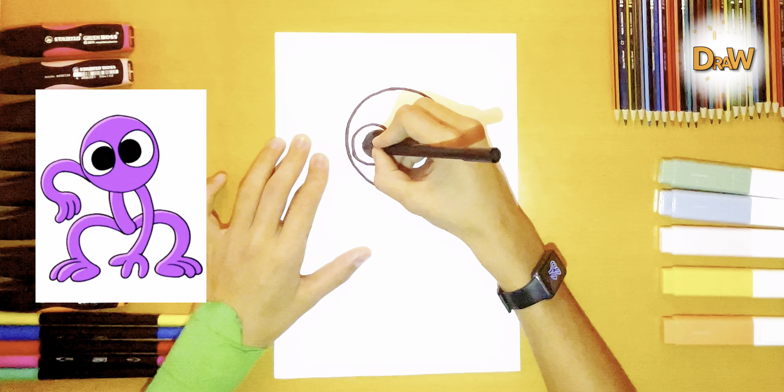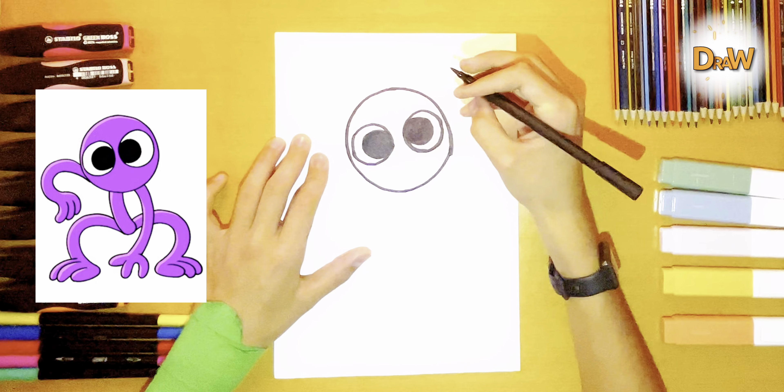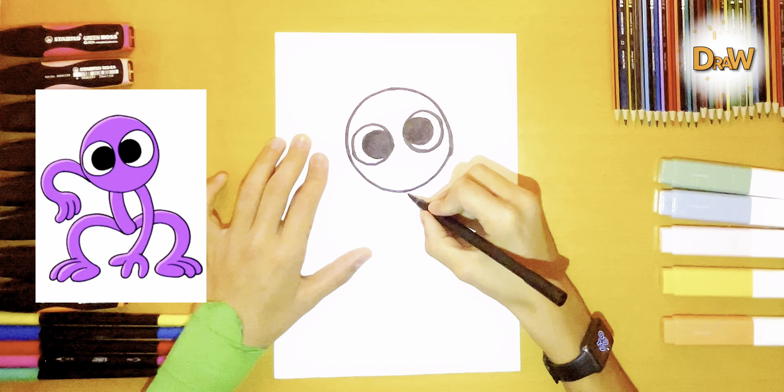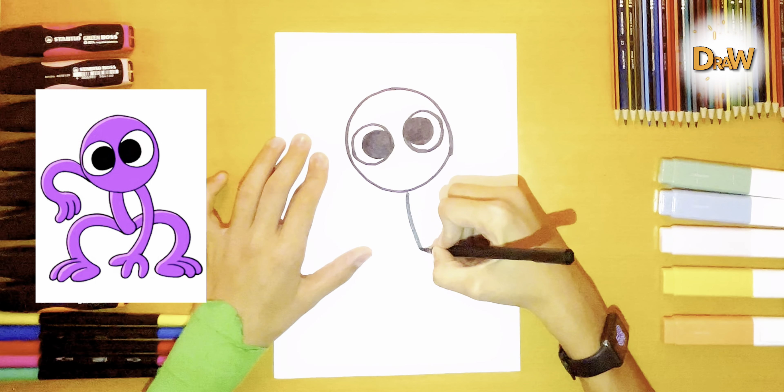Hi to all, today we will draw a purple character. You are ready? Let's get started. First we draw a circle.